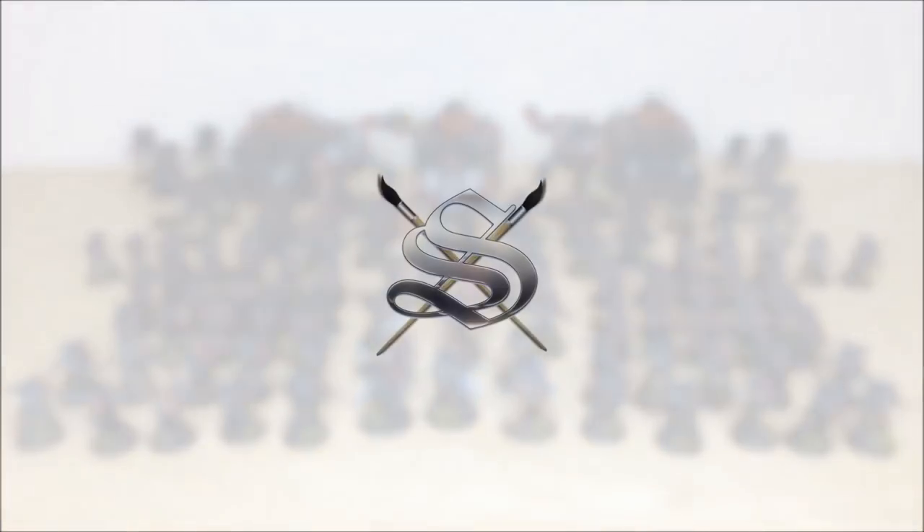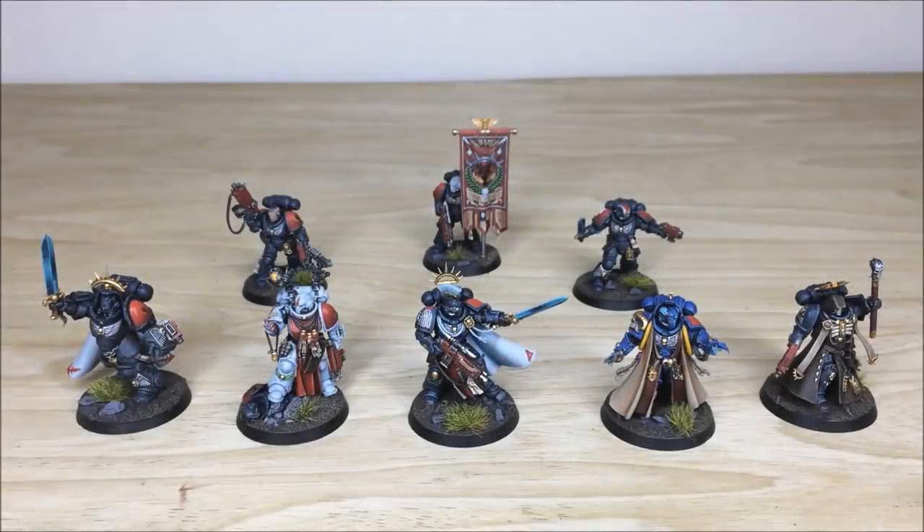To start off with, let's have a look at all the HQ and characters from this force — there are eight of them in total, ranging from captains all the way through to lieutenants, ancients, librarians, and chaplains. This army is for Lawrence and the guys over at Tabletop Tactics, and they wanted a cool striking color scheme — a lovely black and red scheme for this Obsidian Dragons army.